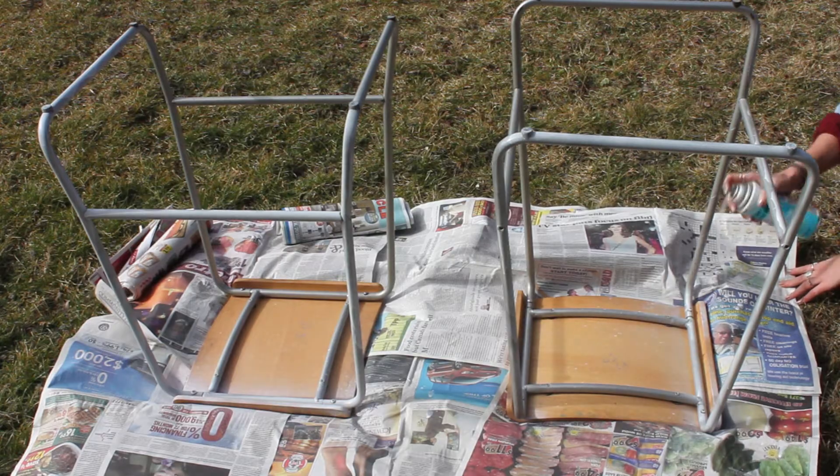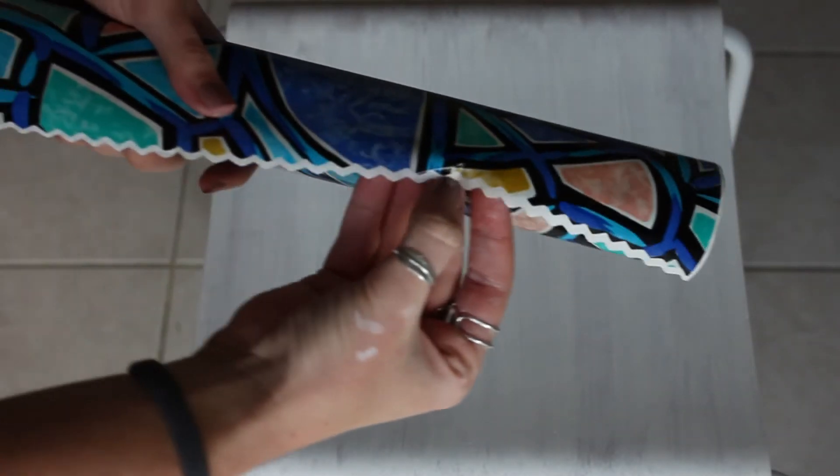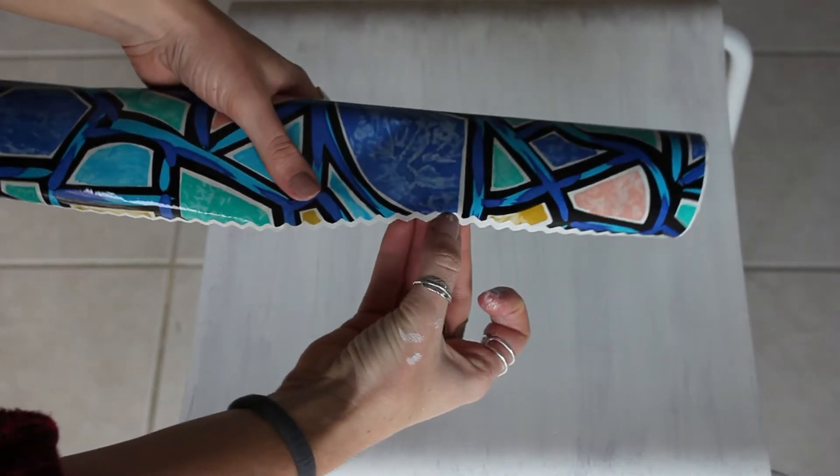I ended up using two cans of spray paint to spray paint the bars out, and you're gonna want to do nice short strokes that are quick, because that way you won't have any pooling with the paint.